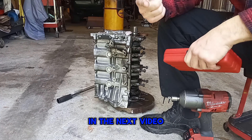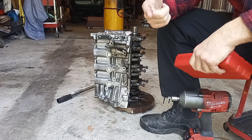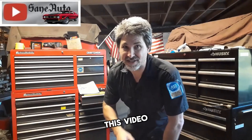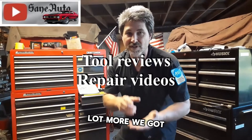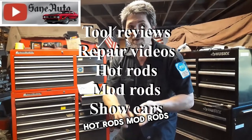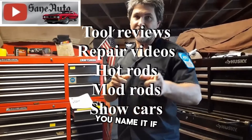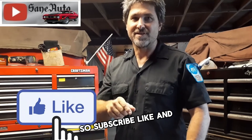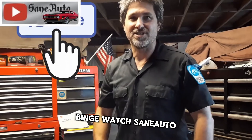And I'll see y'all in the next video. Get off the couch and get dirty. If you like this video, we've got a whole lot more — tool reviews, repair videos, show car videos, hot rods, mod rods, you name it. If it's got wheels on it and an engine, it's probably on this channel. So subscribe, like, and binge watch St. Otto.